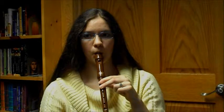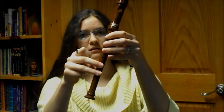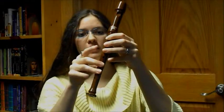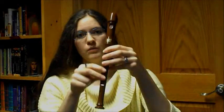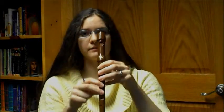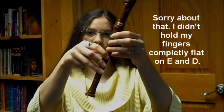A uses both fingers. Then we move down the line — this is G. For F it is different: you hold the two bottom ones, leaving the middle one open. This is F. Then we go to E, and this is D.